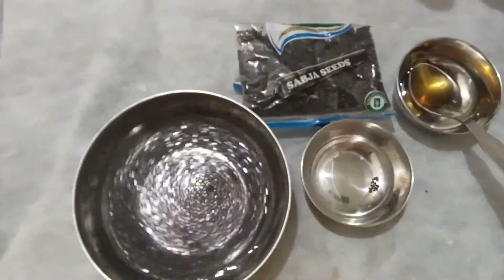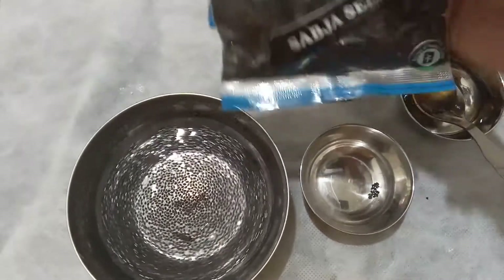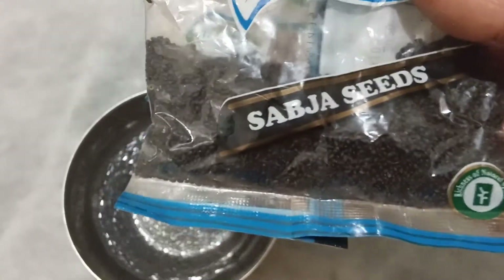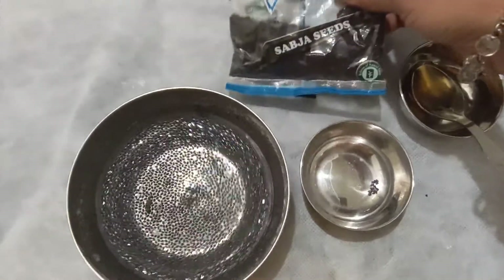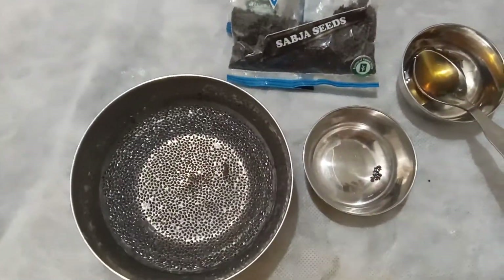This is how I mix it and store it for overnight. I'll also show the packet — it reads 'sabja seeds.' We call them sabja seeds, or chia seeds. We'll just keep it overnight to soak.